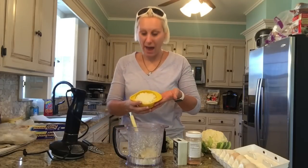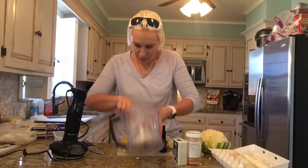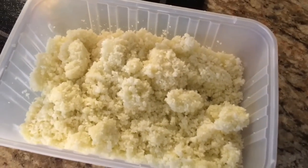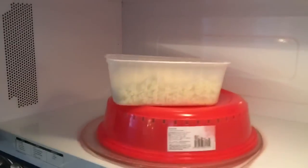We've got one cup packed, we need one more cup. I'm going to get the rest of this out and put a little bit more of that cauliflower in to be riced. We've got our riced cauliflower, two cups packed. We're going to microwave this for two minutes, then stir, and then microwave for another two minutes.